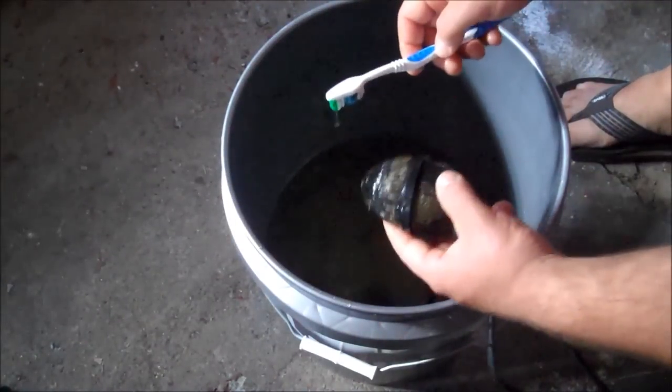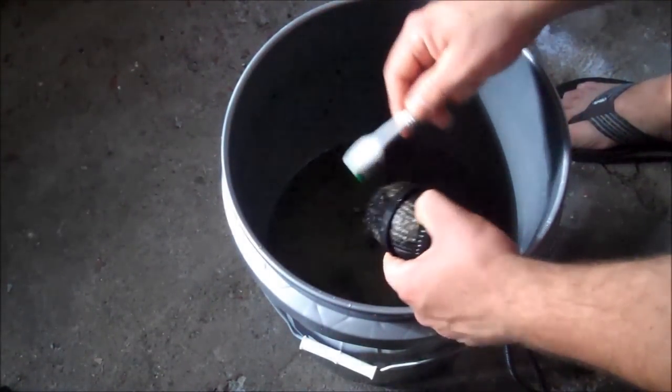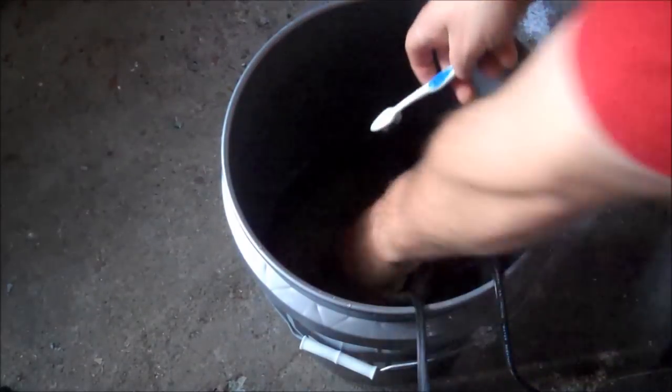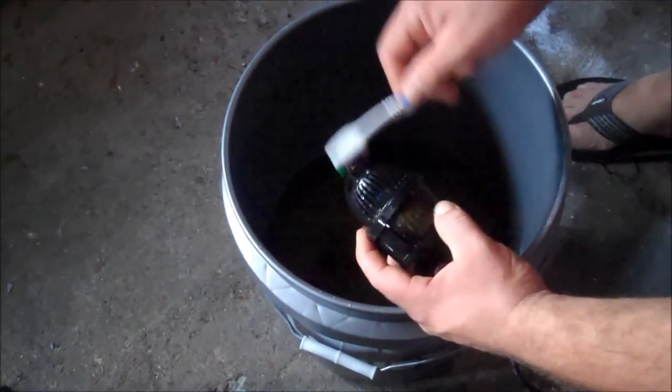After they've been in the bucket for a day or two, I'll grab my toothbrush and scrub off all the stuff. It actually comes off very, very easily at that point. I'll just rinse it a little bit here and there and go back at it.